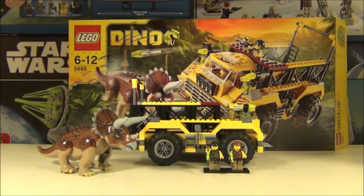Hey guys and welcome to another edition of TRTV. Just before I start reviewing this fantastic looking dino set which you can see in front of you, I want to give a shout out to my friend, the LEGO Codex.